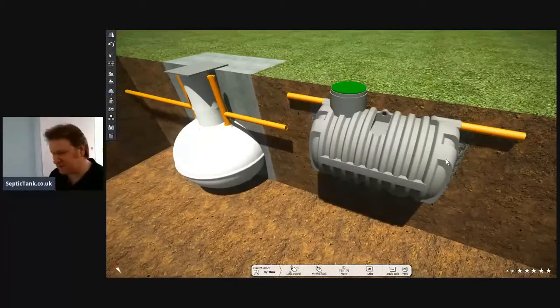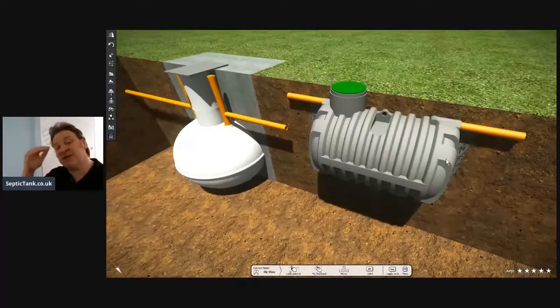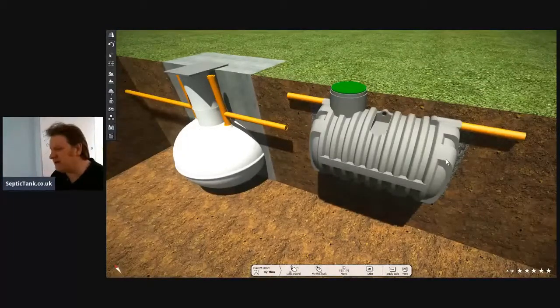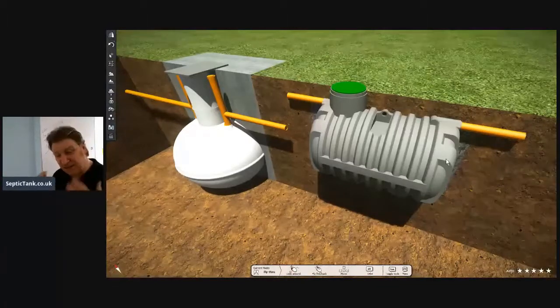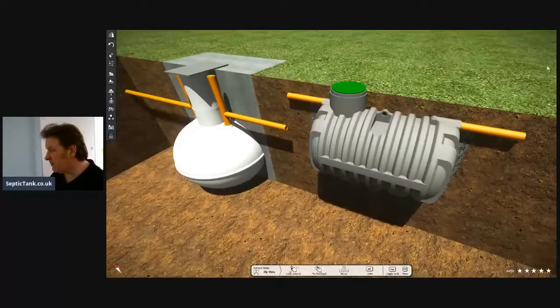This is a small system. When you go to the next size up, it's nuts. I've installed so many onions I just won't touch them anymore — a typical three to four, five to six-bedroom property can put another £3,500 to £4,000 on the price compared to a bullet septic tank. I just wanted to share that with you and save you some money.